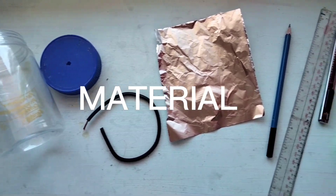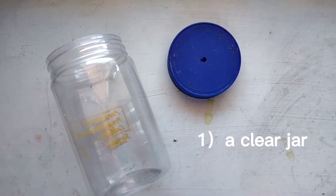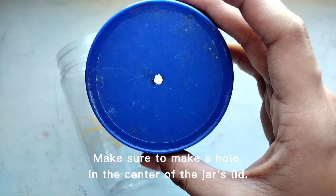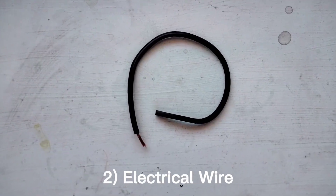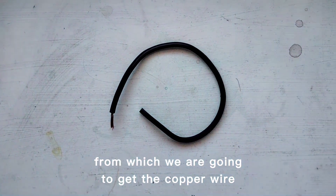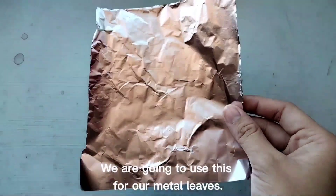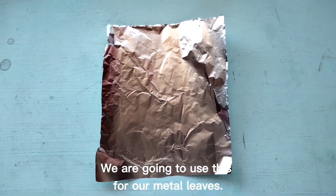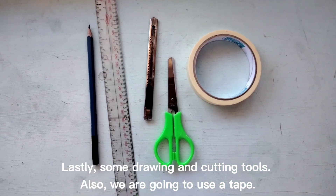Here are the materials for our DIY electroscope. First, we need a clear jar or any clear container — make sure to make a hole at the center of the jar's lid. Second, electrical wire — this is where we are going to get the copper wire. Third, we need a piece of aluminum foil — we are going to use this for our metal leaves. And lastly, we will use some drawing and cutting tools, and also tape.